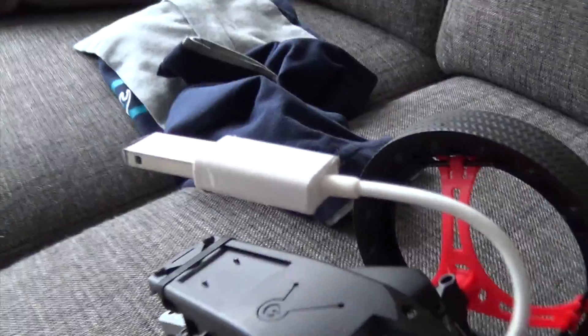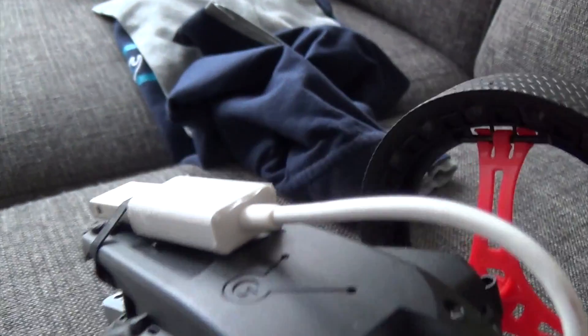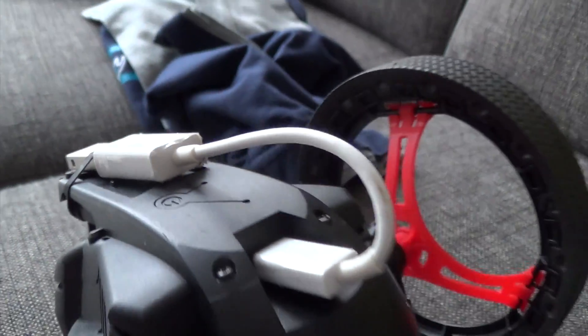And what I've done, I've put a little rubber band on there. I'll show you what I do there. And you can do it like that as a solution.